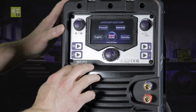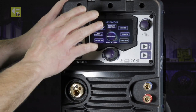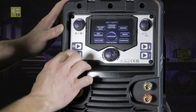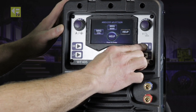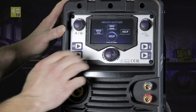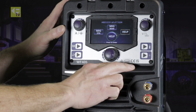Finally, the language is set to English. On the display, we also have a save button, a toggle button to go backwards and forwards between each programme, a gas purge and post flow — press and hold and gas will come out — and a cold inch feed for your wire feed speed.